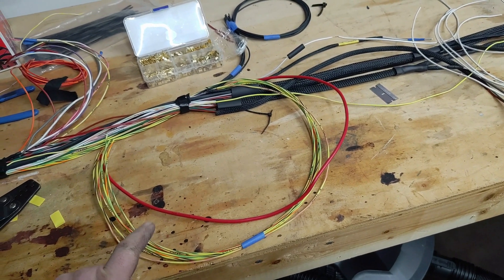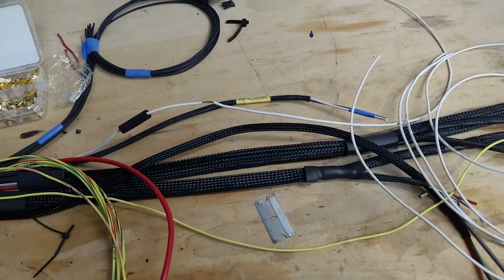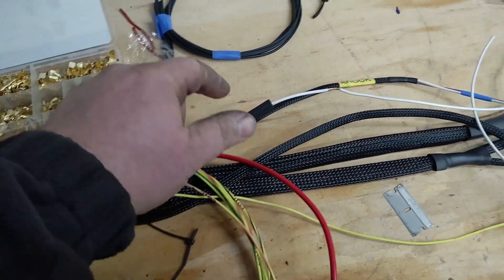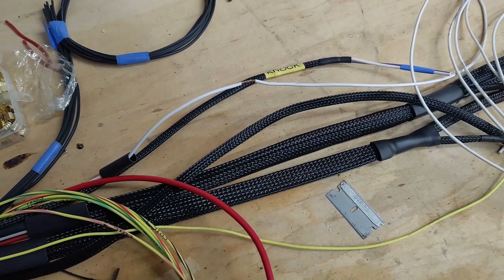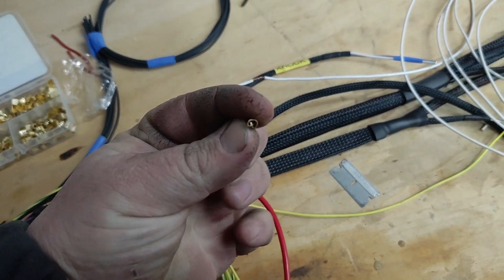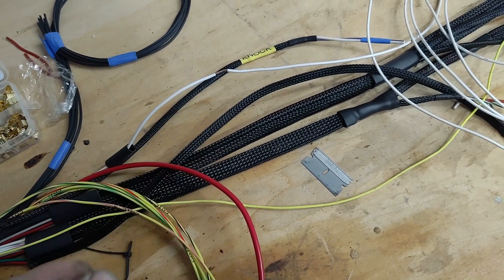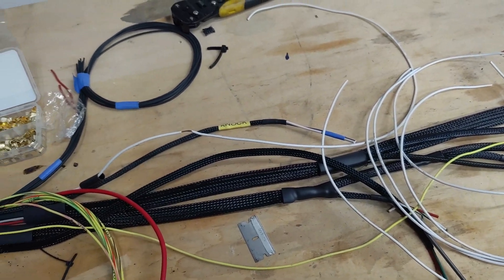I'm going to work on the sensor ground for all the coils. This is my sensor ground wire that I spliced off of the main harness. I've got a piece of heat shrink on it and then stripped a section back to where I'm going to have everything crimped together. This is what one of the crimp connectors looks like whenever you crimp it. I'm going to get set up on the tripod and show you quickly what it looks like.